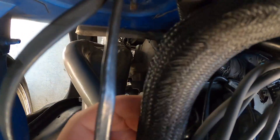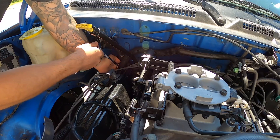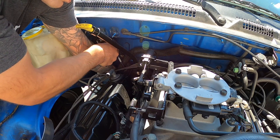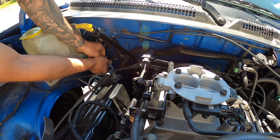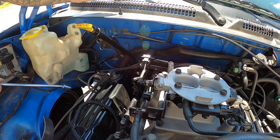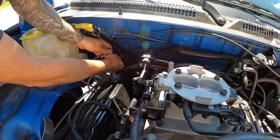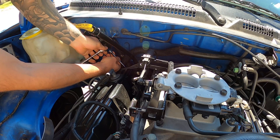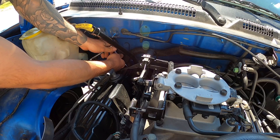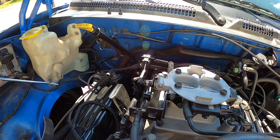Now we will get at our crank position sensor, which is right down here. There's a little bit of stuff in the way, but it's not too bad — honestly just two bolts. Here is the way I found is easiest to get to: use your quarter inch stuff and you can just go straight down here. There's one bolt. For the second bolt, you'll find the upper bolt is very tight between the bolt and the head, so your socket might get bound up a little bit, but it will come out. That's why I like to use the quarter inch drive stuff — it's just a little bit thinner. We got the second bolt out and now we can get the sensor out.